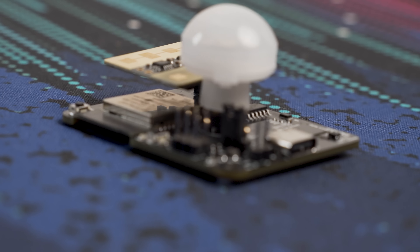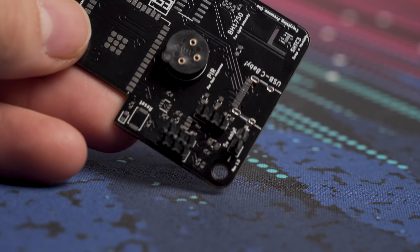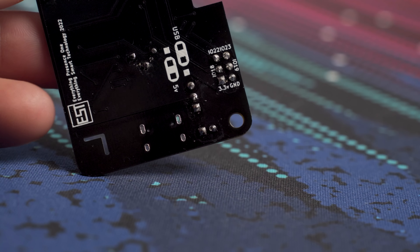Most of you will want to power this via the USB Type-C port, which can also be used for flashing. For those who like to tinker, there are additional header pins at the bottom which can power the board instead of the USB port, along with a selectable jumper to choose which power supply to use. There are also six additional headers including four spare GPIO pins to extend functionality with additional sensors or devices, along with a 3.3V header and a ground pin.